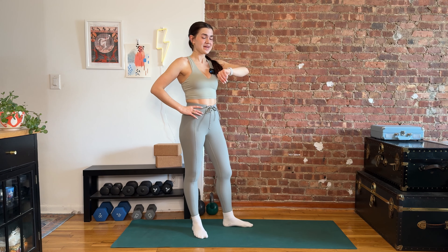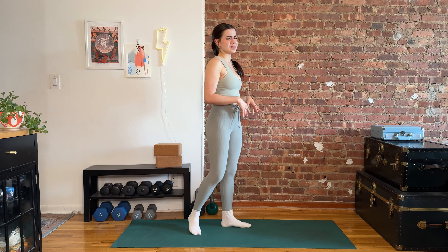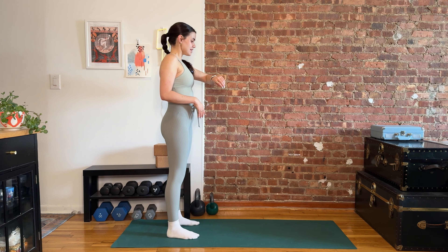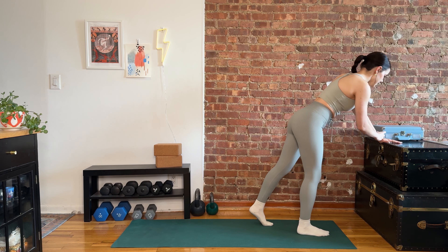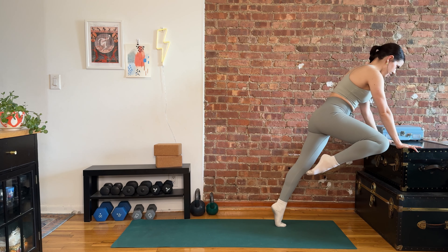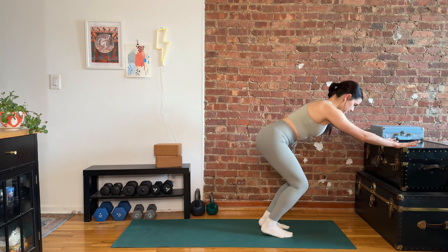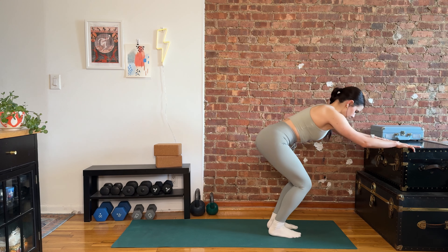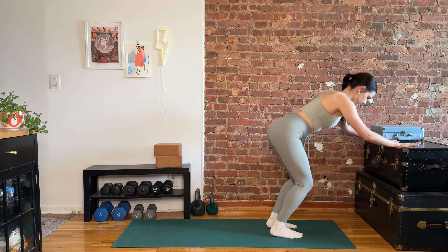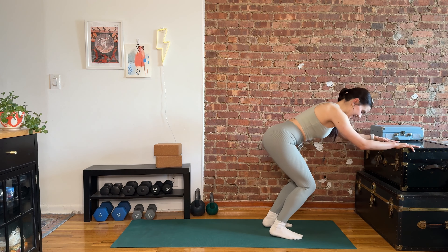30 seconds off. We're going through that one more time. If at any point one round is enough, two rounds is enough, or 30 seconds rest is too much and you want to work through it — everything I'm saying is just a suggestion, we're just hanging out, okay? It's not that deep. Let's go back into that plank blast off. Starting in three, two, one. We sit back, push off. Bringing shoulders forward over the wrists, using the strength in the legs to get tall. 10 seconds left — we're done in three, two, one. Let it rest.